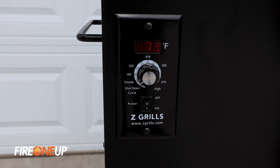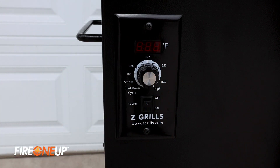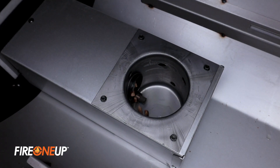Once we have pellets in the hopper, adjust the temperature dial to high, which will spin the auger faster, priming the pellets into the firepot. It will take a few minutes for the pellets to reach the firepot, and you'll start to hear the pellets drop in.